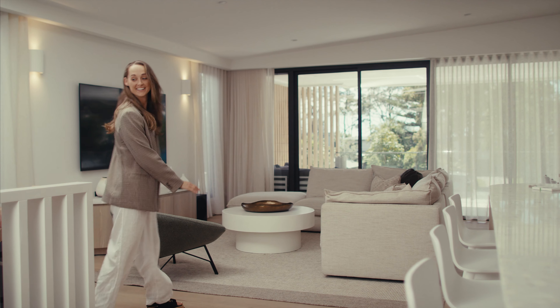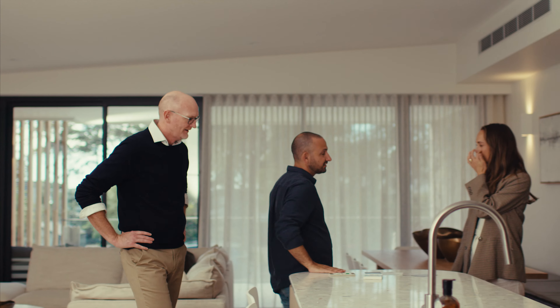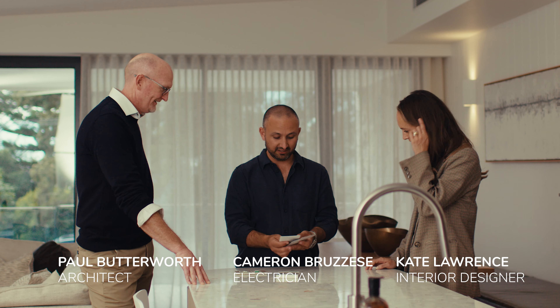Wow, this is amazing. This is fantastic, what a great tour. When did you finish it? Just last week. There's a big journey, a big part of it picking the switches and the switch key. This is all the Iconic range.